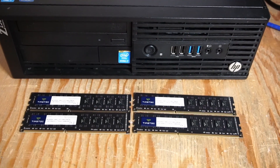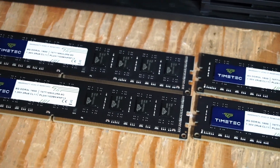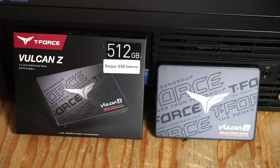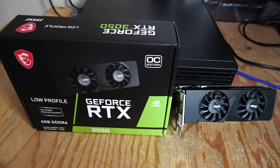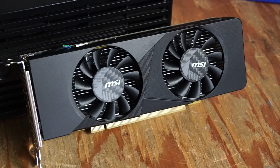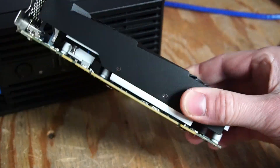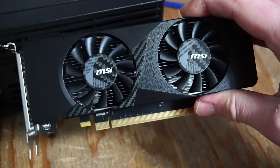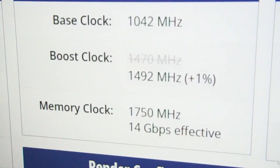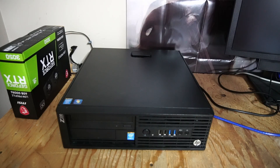First up is the RAM — 32 gigabytes of TimeTek branded DDR3L 1600 MHz, which should be plenty. For storage we have a Team Group T-Force Vulcan Z 512 gigabyte 2.5-inch solid state drive. For the graphics card I purchased an MSI OC Edition low profile RTX 3050 with 6 gigabytes of GDDR6 memory. I really like the design with the carbon fiber accents. It reminds me of GTX 1650 low profiles with the larger heatsink, two fans, taking up two slots, and this OC version has a boost in clock speeds. Let's get this opened up and get those upgrades in.